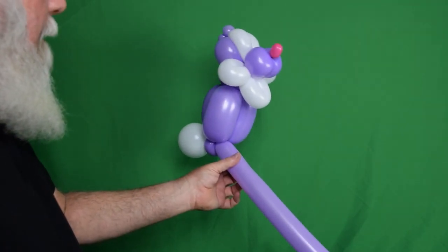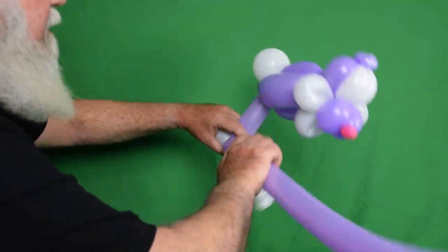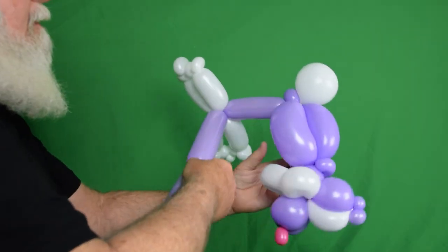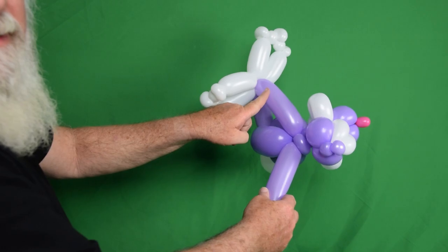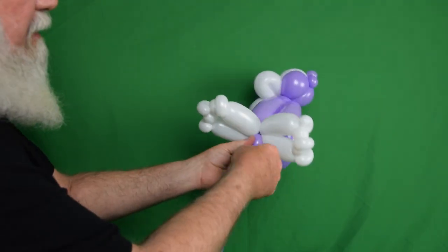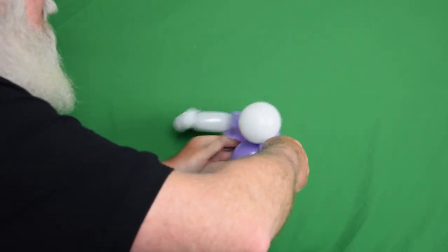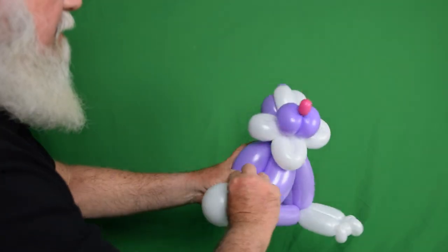Coming back to our main bunny, I'm going to do about a hand and a thumb for a back leg, then twist in our feet right there. Make another bubble slightly longer than this one so he sits up, and twist that one up into the pinch twist at the base of his neck. Come back down with another bubble the same size, back to his feet, then make one pinch twist to help hold his feet out flat. One last bubble the same size comes back to where we started at our bunny's tail — get rid of any excess, twist it around several times to secure it, and tuck it up inside his body. Now our bunny is sitting down with his big front feet.